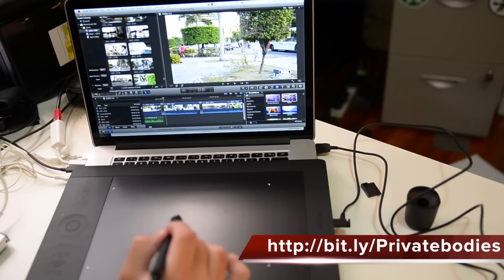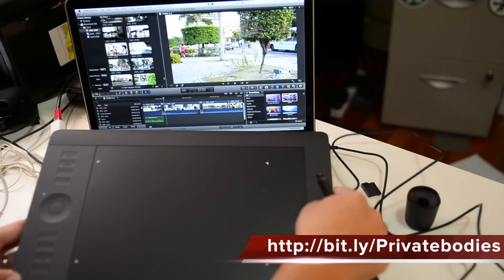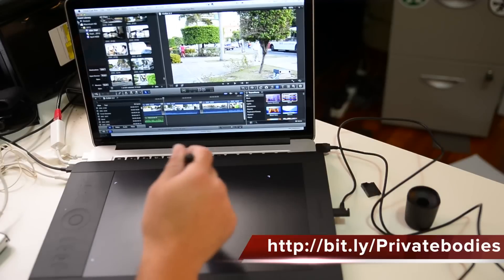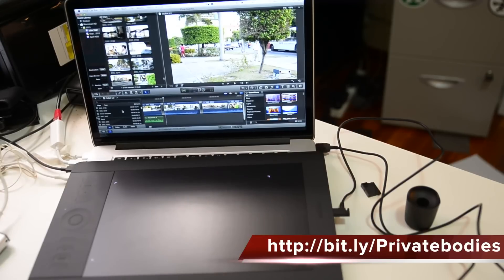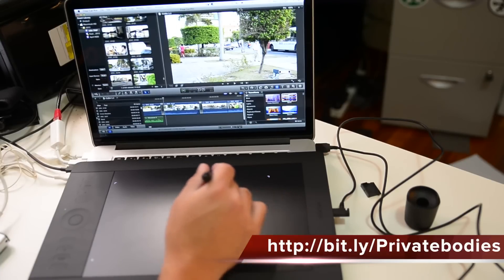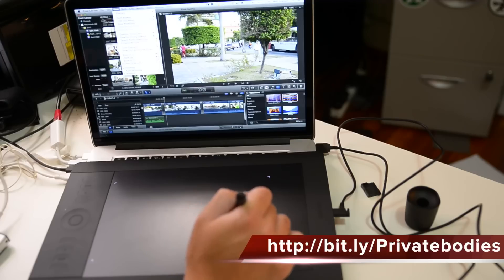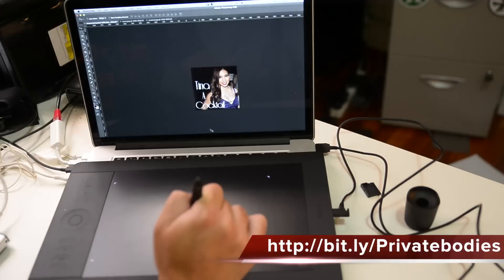One thing worth noting: unlike a trackpad where you scroll and scroll to move across the screen, the dimensions of this pad equate directly to the corners of your screen. If you have a second screen, it equates to both screens. The bottom corner of the pad equates to the bottom corner of the screen, the top corner to the top corner. So if you want to go up to the file menu, you just go to that point on the pad — it's absolute positioning. That's going to take a bit of a mindset change, but it's actually quite simple.